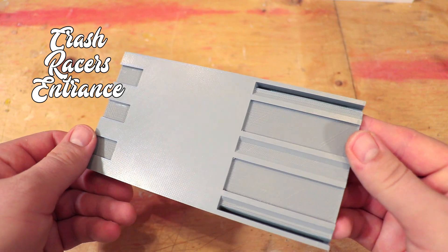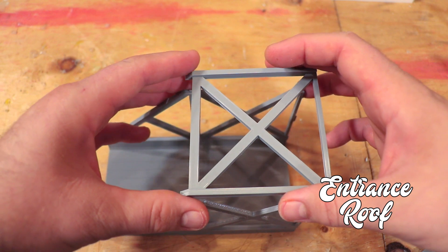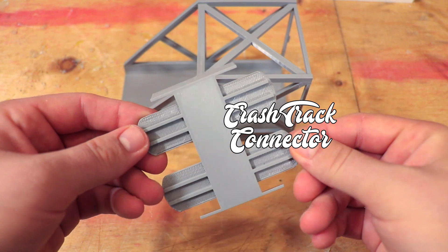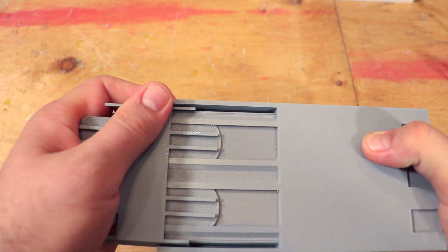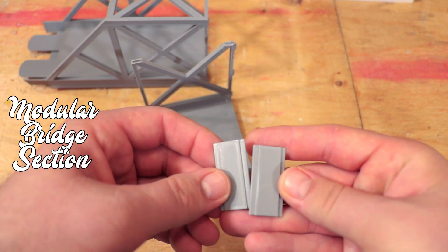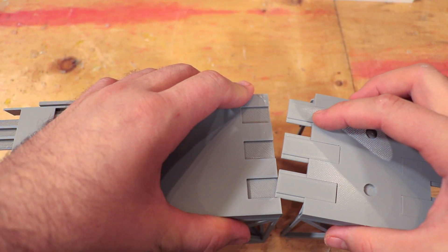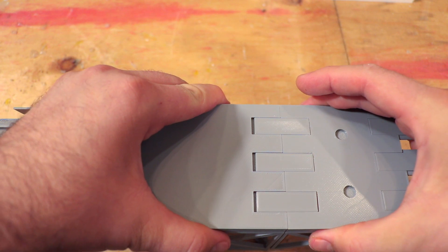This is the entrance piece for the Crash Racers set. Place the female ends of the roof onto the male ends of the entrance. Carefully slide the Crash Connector into the slot until you're at the halfway point. Insert six bridge connectors into the slots. Now wiggling it back and forth, push it gently into the slots on either the entranceway or the other bridge extensions.